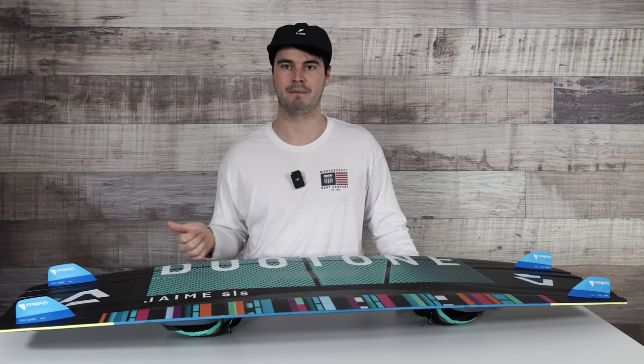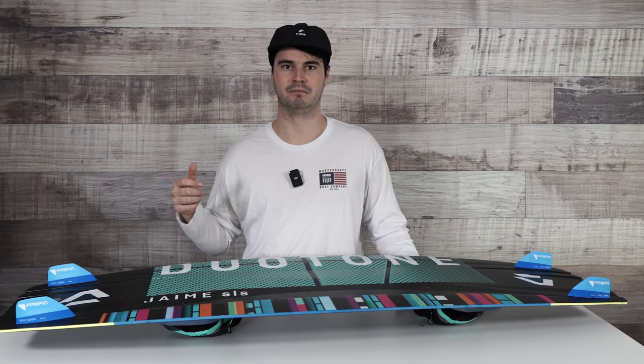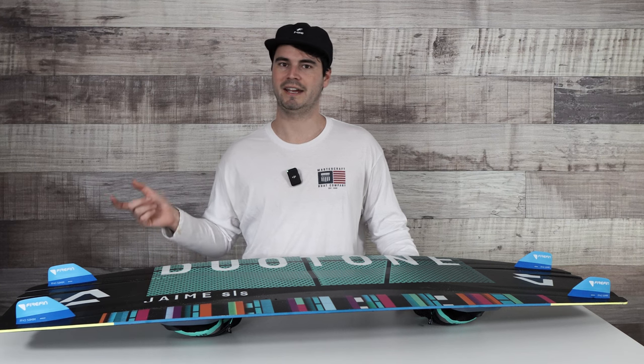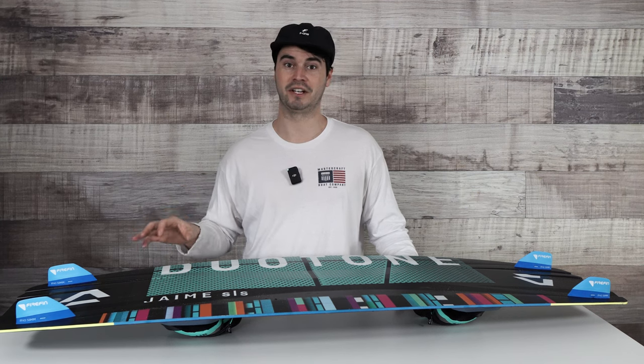The other reason was switching between sessions — going from more flat water freestyle sessions versus big air and wave sessions. For those big air sessions in the waves and choppy water, I want 50mm fins. For the flat water riding, more freestyle, I'd switch down to the 25mm. They also make an in-between with the 35mm fins.